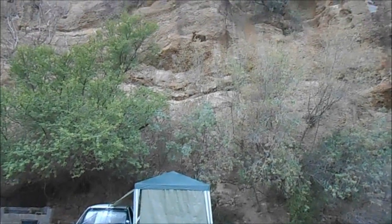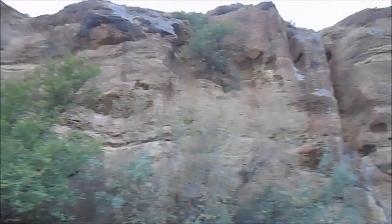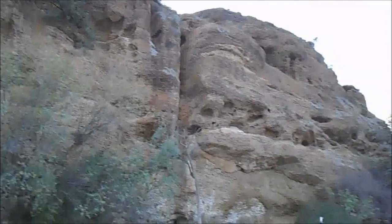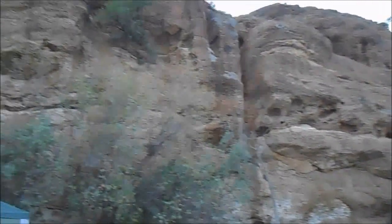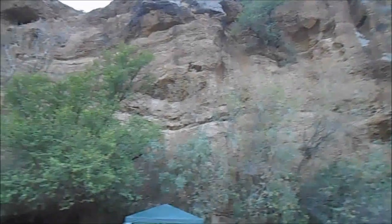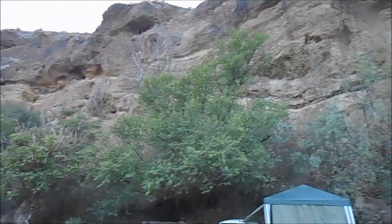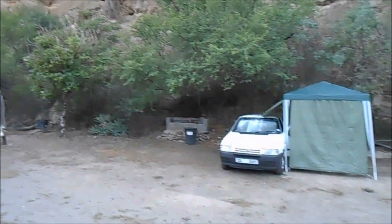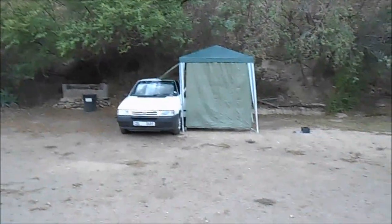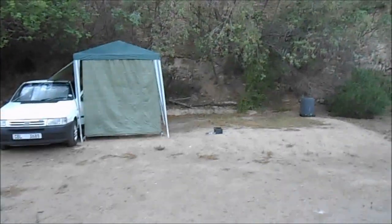Morning guys, I just got up — look at this. I'm right under these rock faces. Isn't that something to see? So this was my campsite for the night.